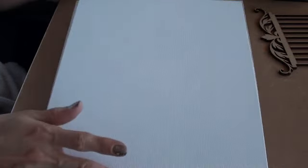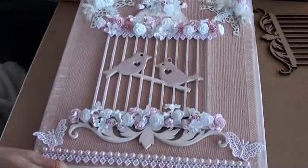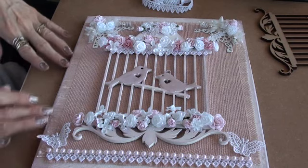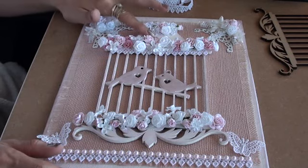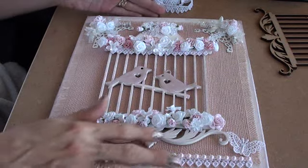I started off with one of these canvas boards which is 10 inches by 12 inches, and this is my finished project. I painted the canvas board and then I just distressed it around the edges lightly in pink. I painted the bird cage white and also distressed around the edges in pink on that.